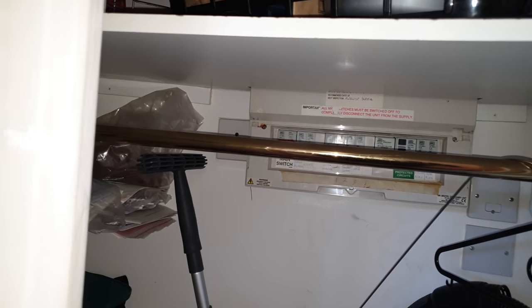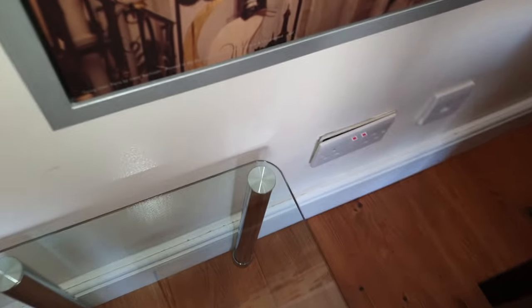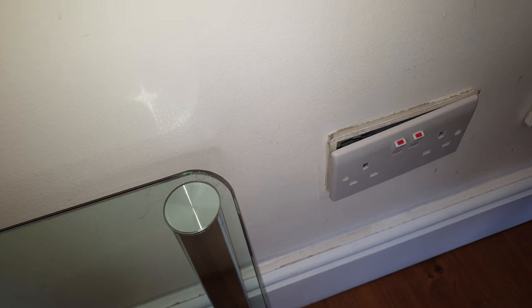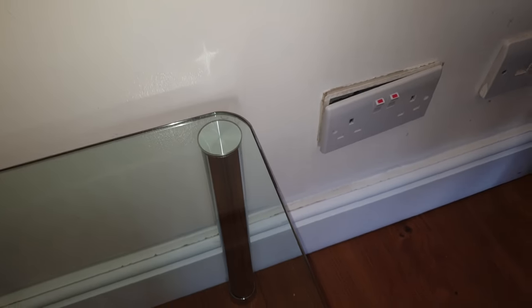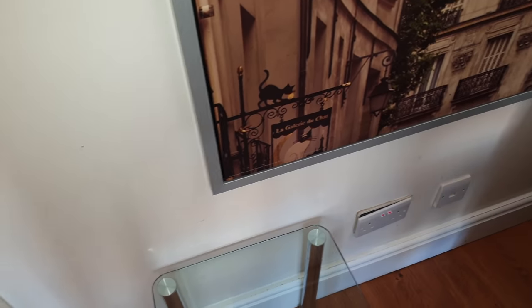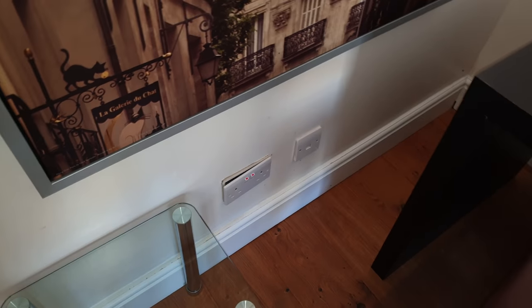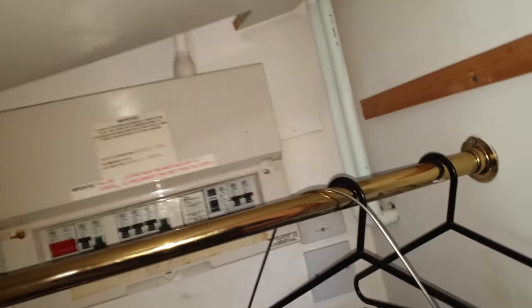And where is the broken socket? Well, it's not a broken socket as such - the box is loose. Maybe the back is broken, but looking at it, that's not a big job. So I can fix that and I can fix the RCBO - those are the only two items I could see on there. Something weird is happening here.